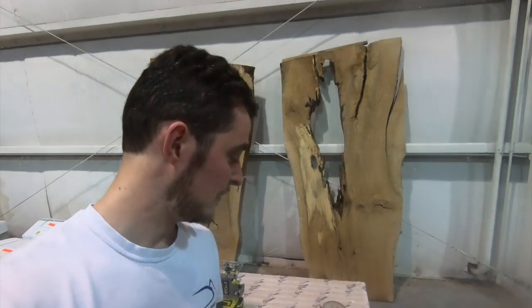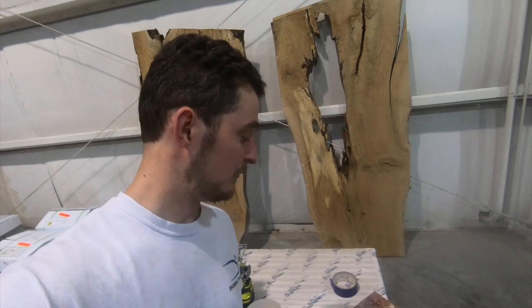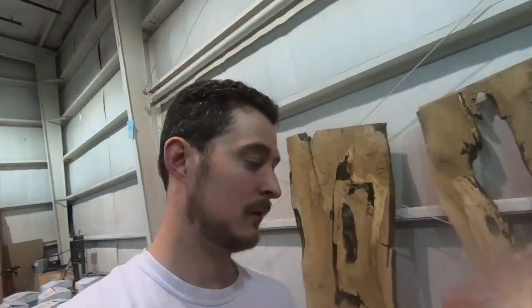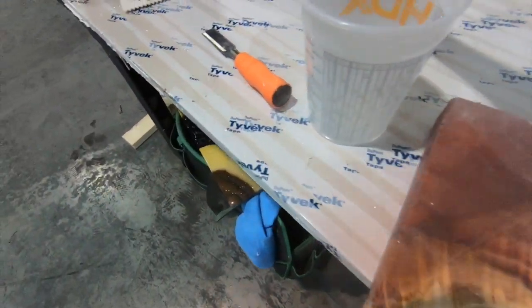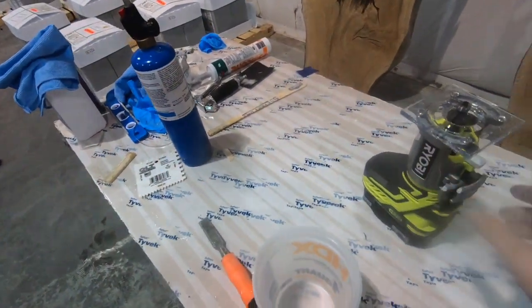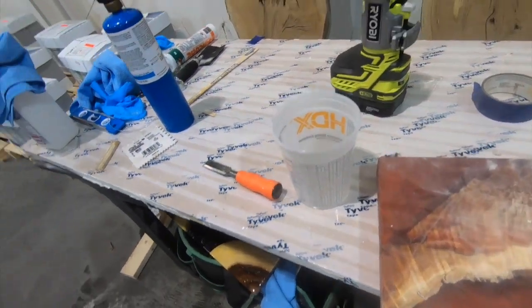All right guys, we're going to go ahead and router the edges of this charcuterie board — this thing's looking cool. As you can tell we've already sanded it, so now we're going to take our trim router and we're just going to do a quarter inch round-over on the edges so that the epoxy wants to roll off the edges.